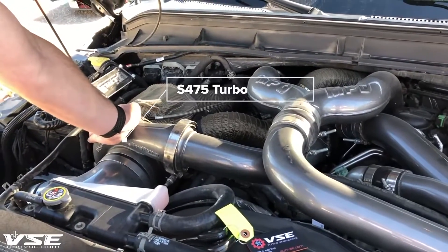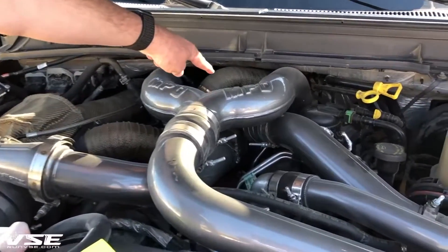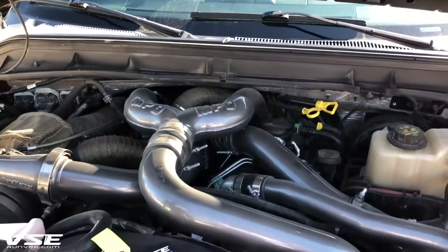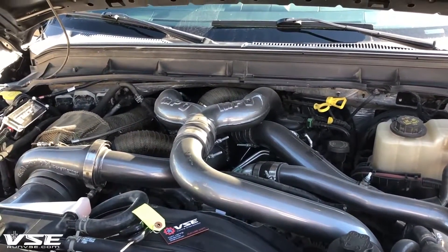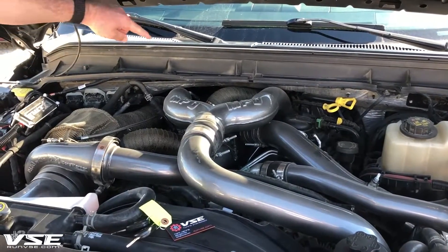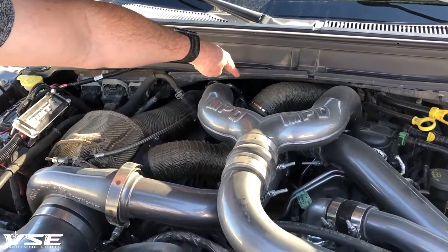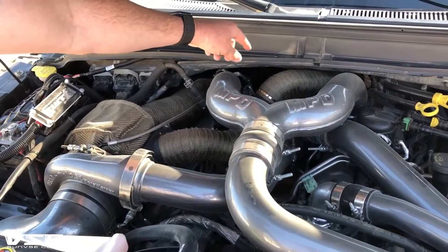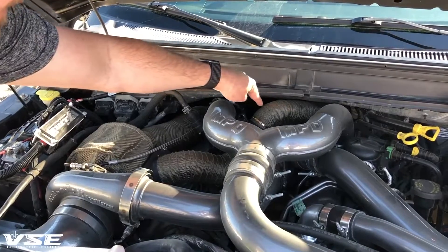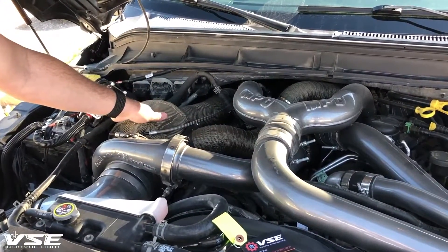You have an S486 right here made by BorgWarner, and it's feeding air into the factory 2015 turbocharger. The name of the game is to get the most amount of air at the coolest temperature into the motor, and we're achieving that by using the exhaust. The exhaust comes out of both cylinder heads, it drives the 2015 turbocharger, and the rest of the exhaust that bypasses through the exhaust vanes comes down this insulated pipe and feeds the inlet of this S486.